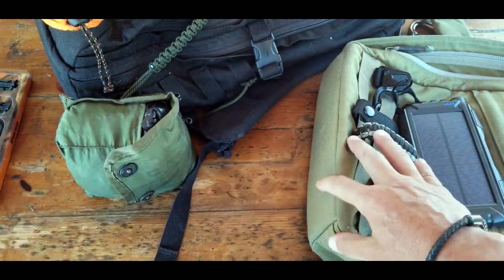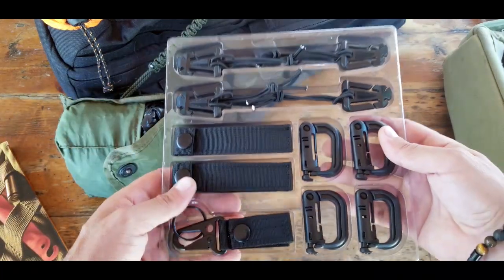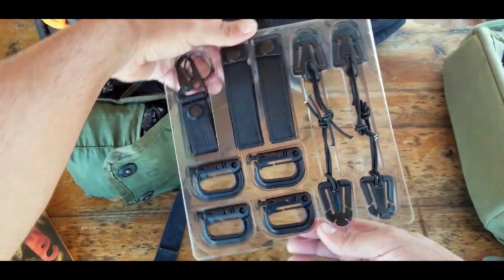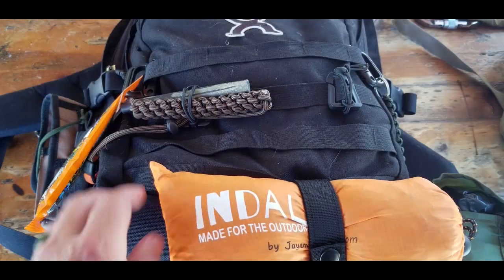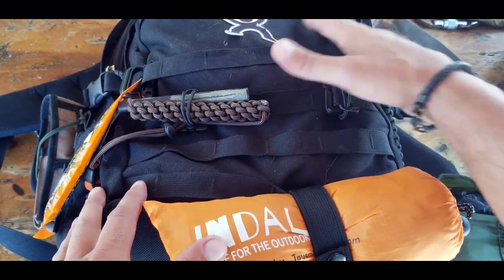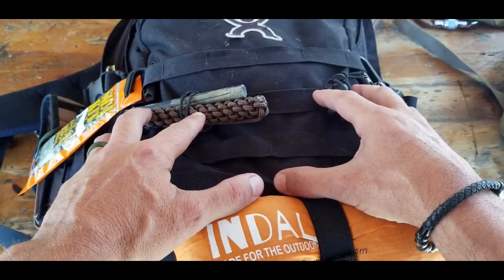When I came across this attachment kit I thought it was pretty cool and wanted to give it a try. MOLLE webbing is extremely popular because if you can't fit everything inside your pack, you can always strap other necessities to the outside.